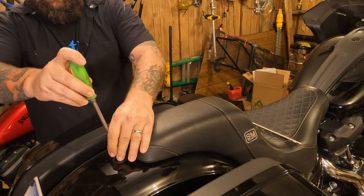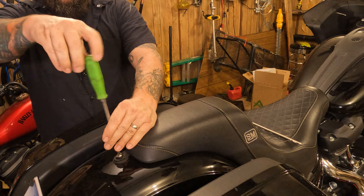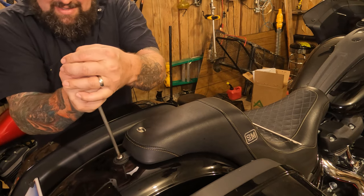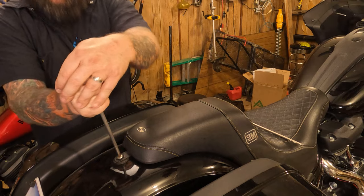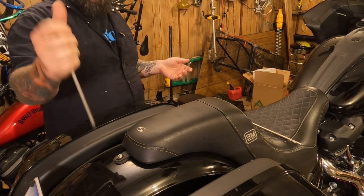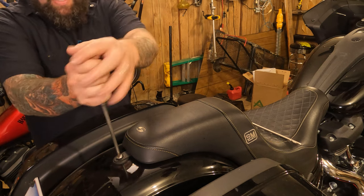Take your Phillips screw and run it down there until it's tight, until it stops, and just tighten it all up. You can basically get it as reasonably tight as you can with a Phillips screwdriver, or you can torque it down to spec.